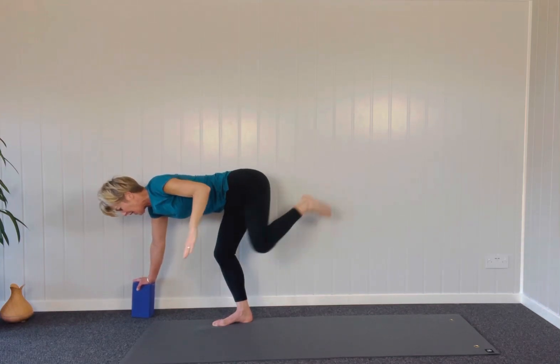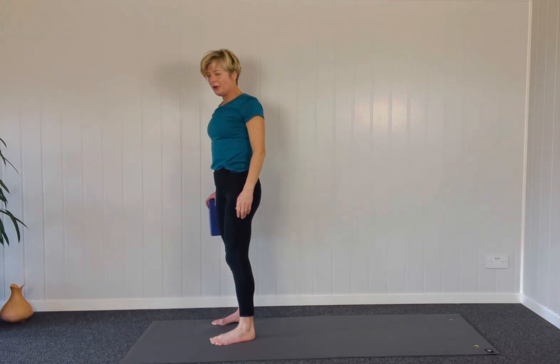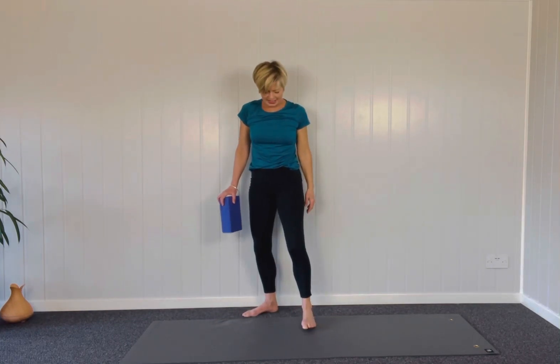You look down at the ground, take yourself into a little squat like so, and you roll yourself up. Just notice how good that side feels.